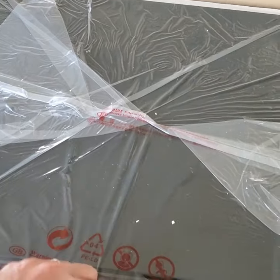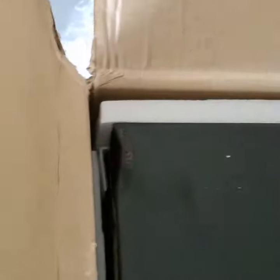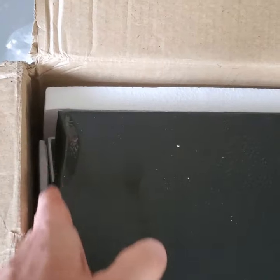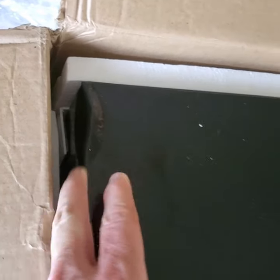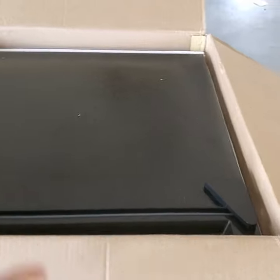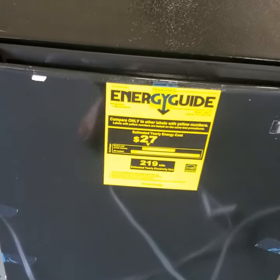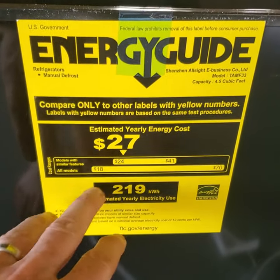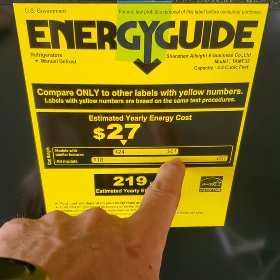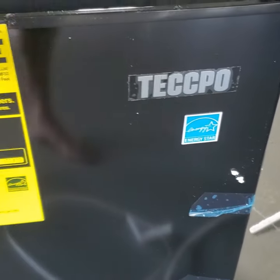As I open it, it's pretty well packaged in here and it has the Energy Star label. As I open the box, I noticed it was damaged in shipping. Because it was sent to me for free, I'll just let them know — but obviously if you bought this, you'd probably want to return it for the damage. The package lifts right up once you take the straps off, and it's sitting on styrofoam on the bottom. The Energy Star label shows it uses about $27 a year, with a low range of $24 and a high range of $41 — pretty efficient.